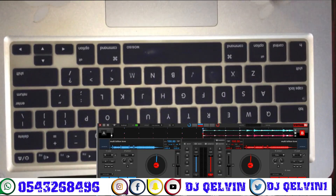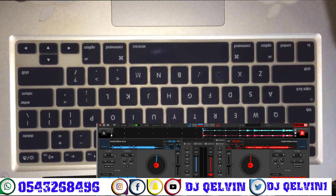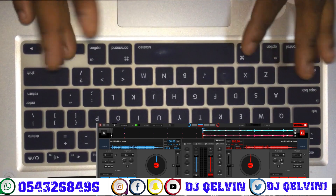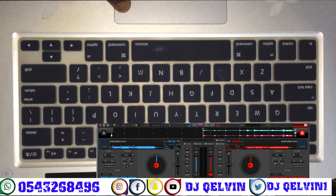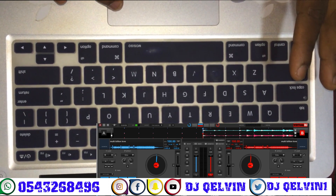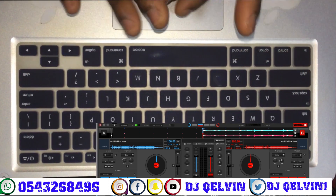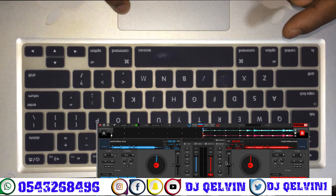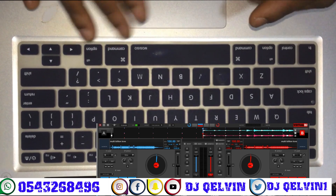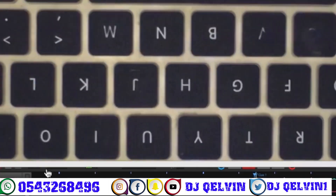Yeah, this is DJ Kelvin from Ghana. I'm here to teach you how to scratch on the keyboard like you are using the controller. First of all, as you've seen in a previous video using my only finger scratching on the keyboard, let me show you how I set up my mapping for scratching. All right, let's go to settings.